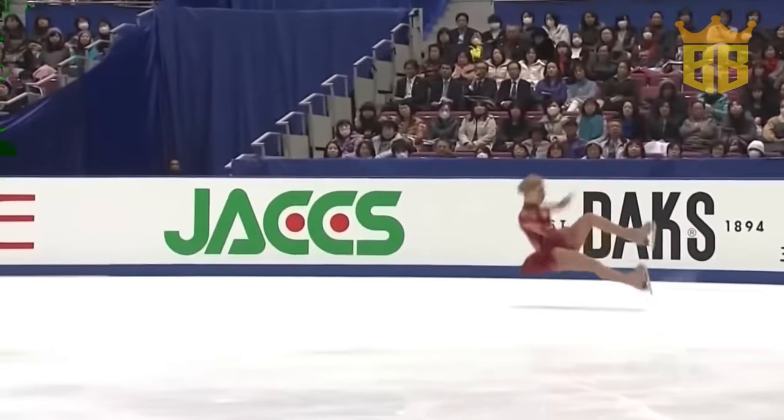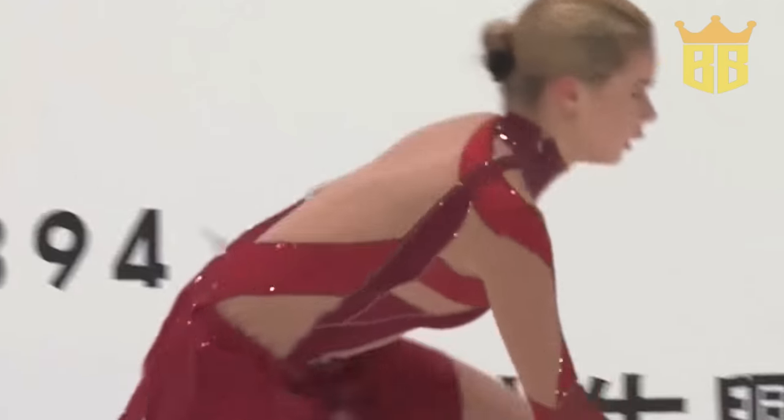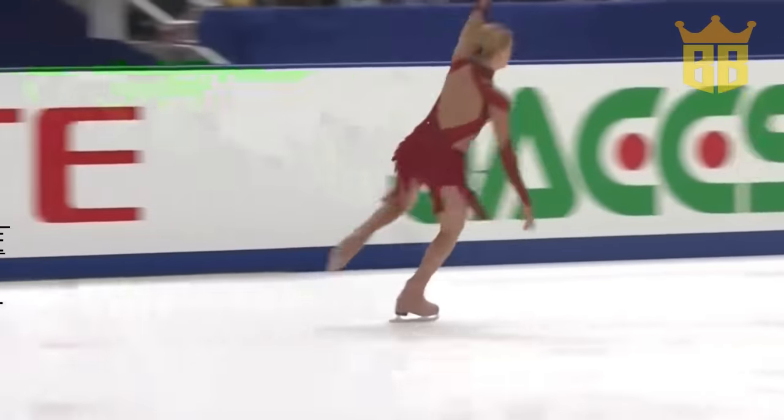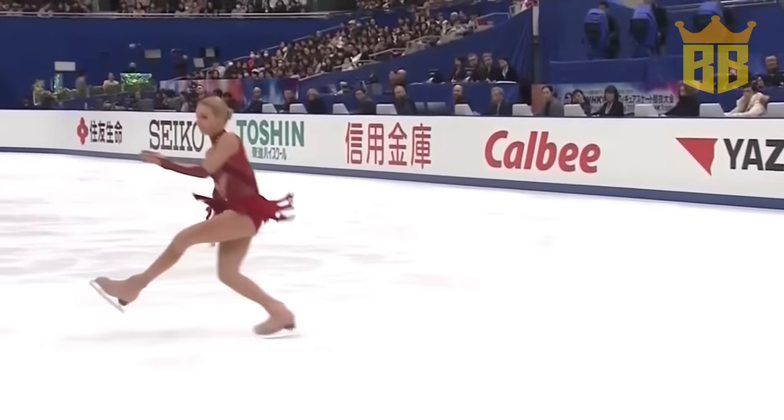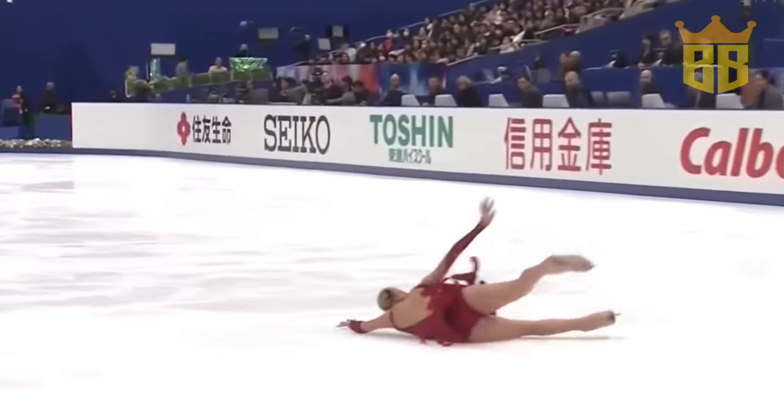Triple Lutz, Triple Toe — wow. She's hard to the outside, right on the hip. How quickly she had to get herself into the triple loop; she didn't get enough speed going, but she got the rotation.